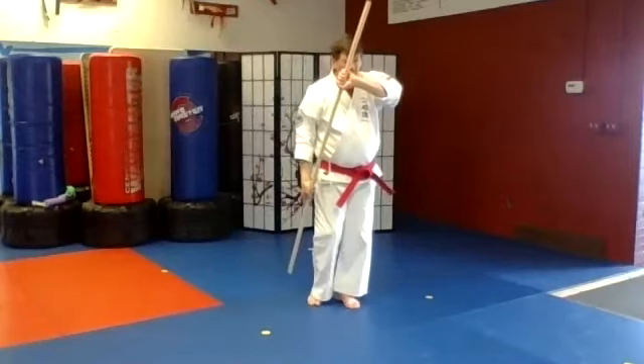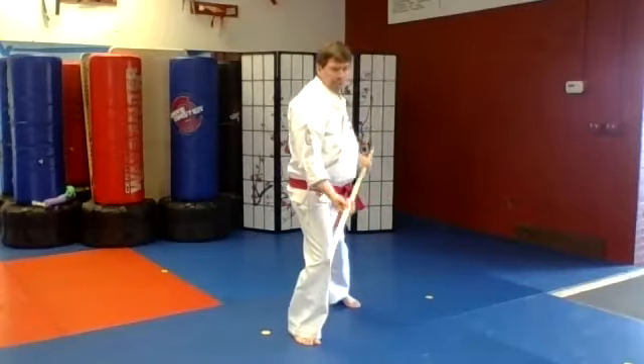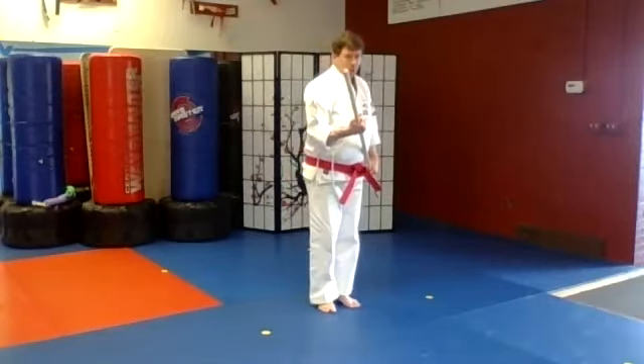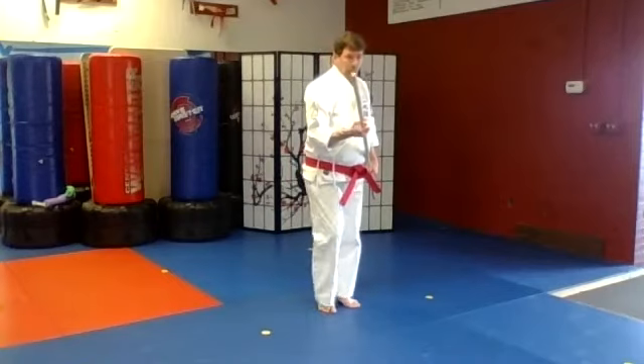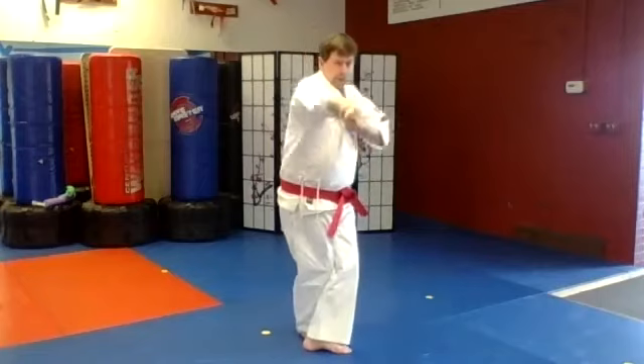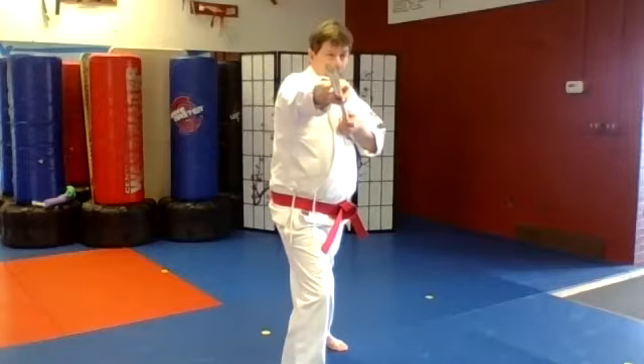Looking to the front, come down with the bow and your feet together, step forward with your right leg and pull up. Draw back, long stance forward with a thrust, then a crane stance forward with the thrust, and then one more long stance and thrust. Those are to the head level.